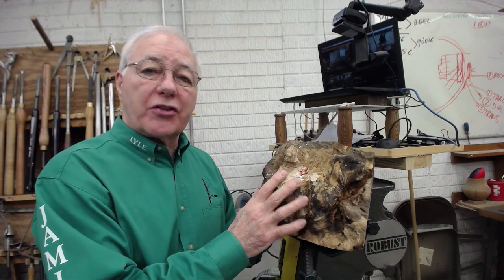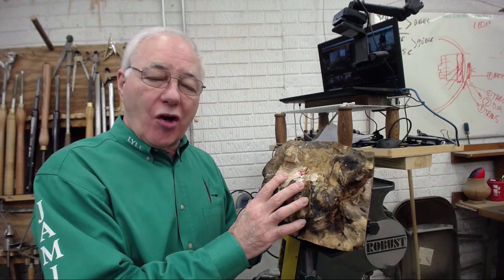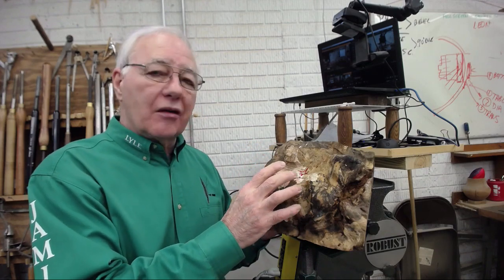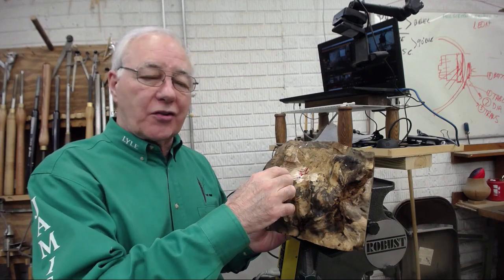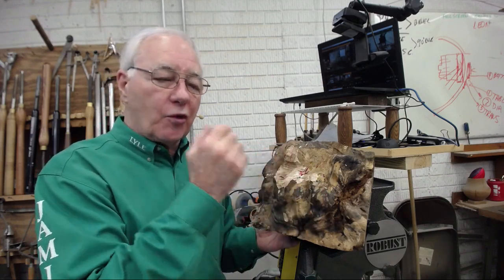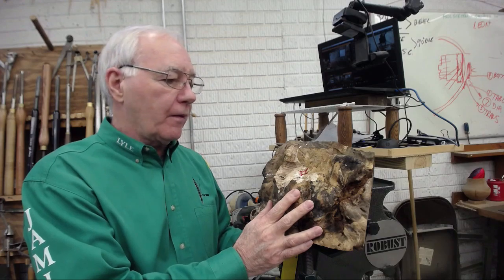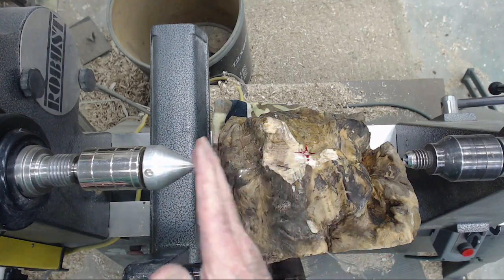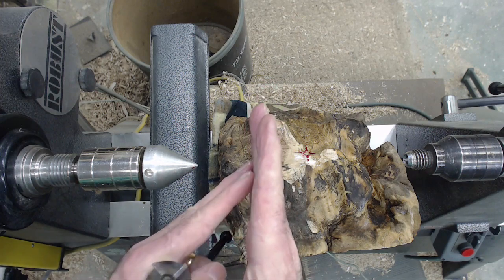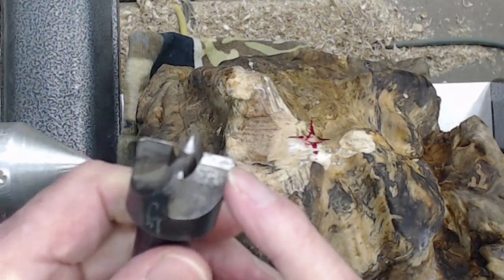As I start with every piece that I do, I'm going to start on the balance point. When we start on the balance point, it's knowing that more than likely that's not going to be the final axis. On the balance point I can get the speed of the lathe up, and then we're going to move it, take a look at it, evaluate it, and move it to an axis that's going to get the best that we can out of this — make something really special. When I have a piece that's this gnarly, the drive teeth can very often hit the uneven surface of the wood.